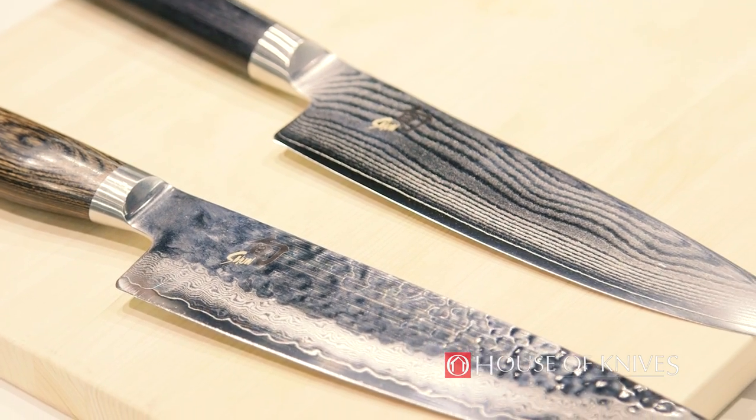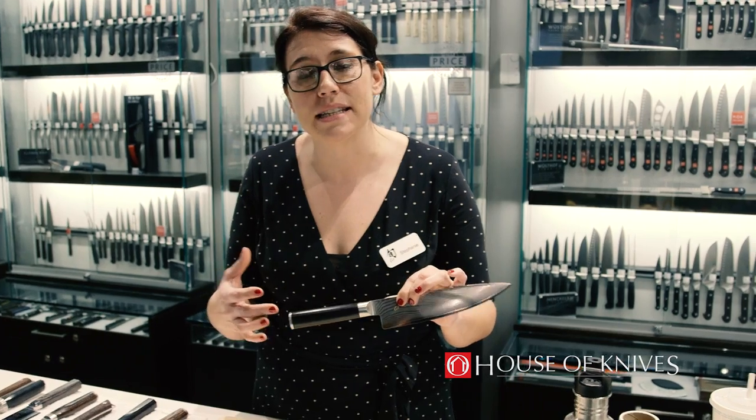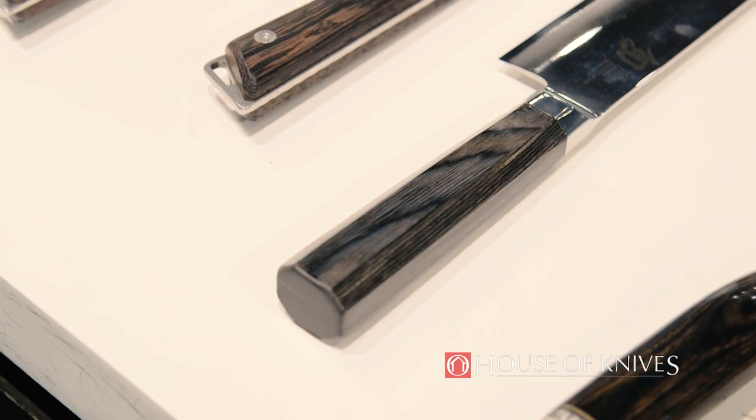You can see it's a very beautiful knife, but the beauty is derived from the function. We also have a Pakkawood handle and that's going to add moisture resistance and durability to the handle. So it's very lightweight, it's nimble, and it's going to help reduce hand fatigue.